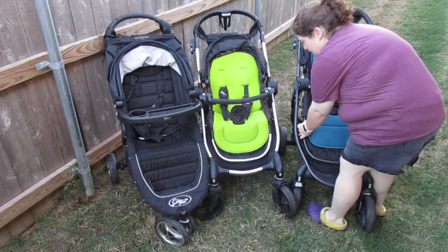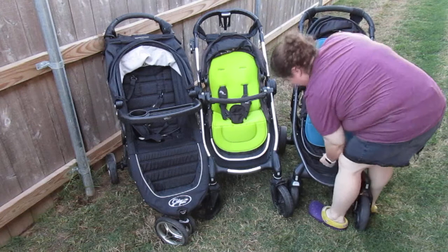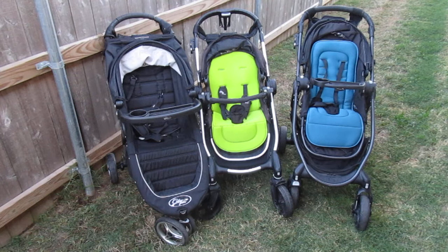The green liner on my City Select is one I purchased — it's a Chinese mini liner I got off Wish. Let's get started with the comparisons. First of all, you can see the City Select and the City Versa are very, very similar in how they look compared to the City Mini. The City Mini to me is more of a walking, going-to-the-mall type stroller — you're going to stay on sidewalks.